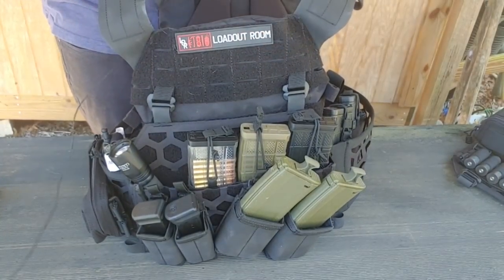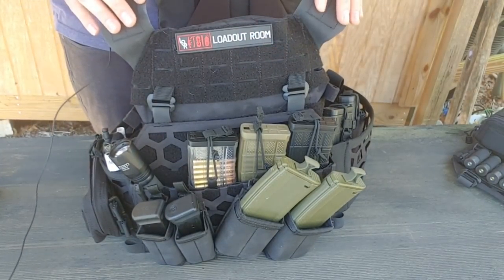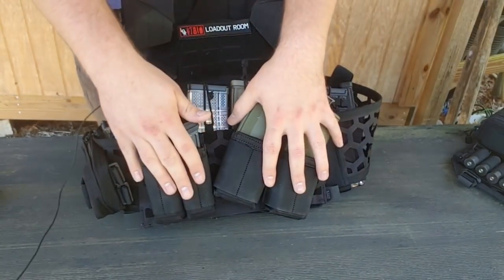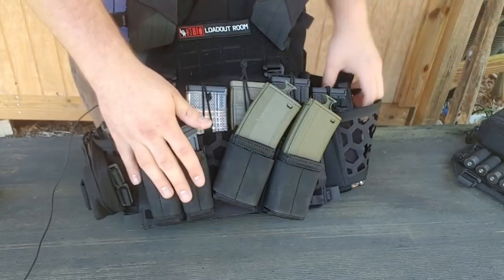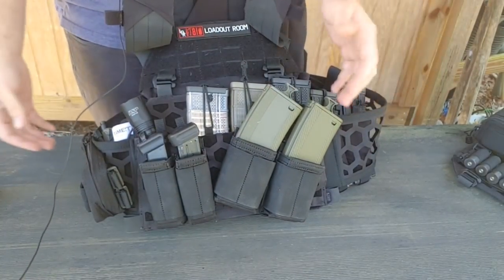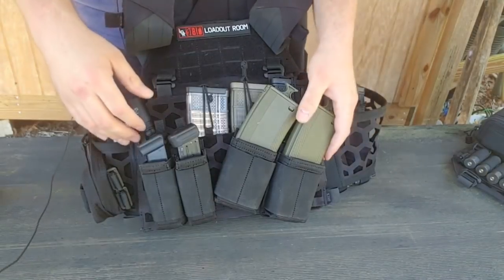The name 'All Missions Plate Carrier' actually means something — it's not just a catchy marketing term. This is designed to be very modular and very easy to use for a variety of different missions. As you can see, I have a pretty standard AR loadout: there are five mags, and in the cummerbund there are magazine pouches six and seven. Pretty standard.